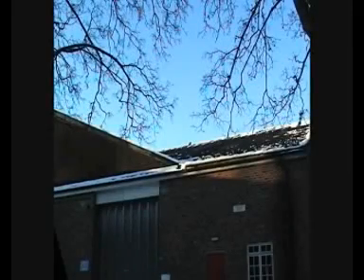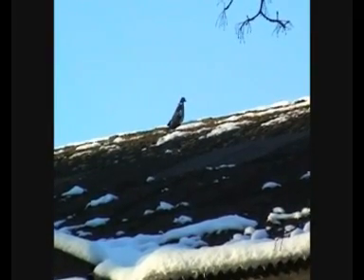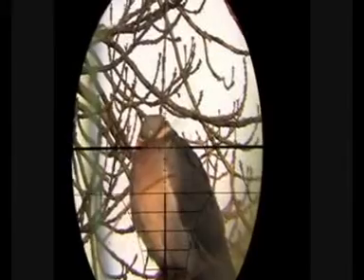There's another wood pigeon here on top of this roof. It's around about an estimated 27-28 metres. I'm just zooming in now — I haven't zoomed in all the way, so hopefully I'll get the shot as I'm leaning off the roof, if I don't wobble too much. Straight dead — it just dropped.